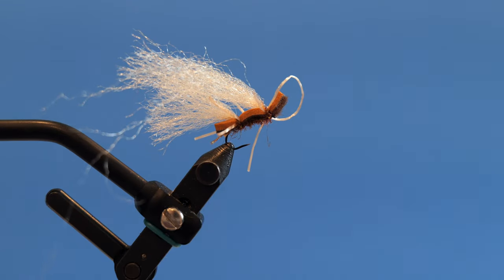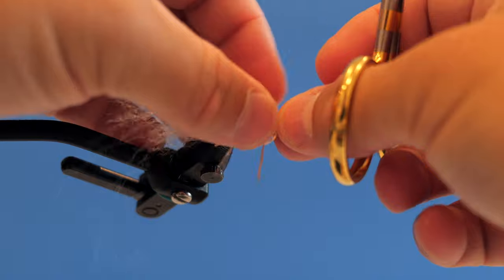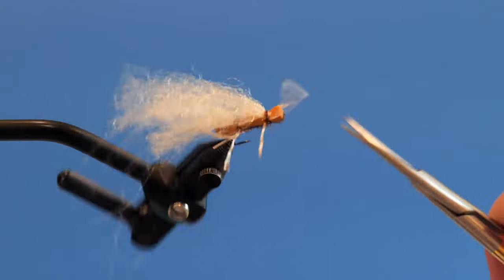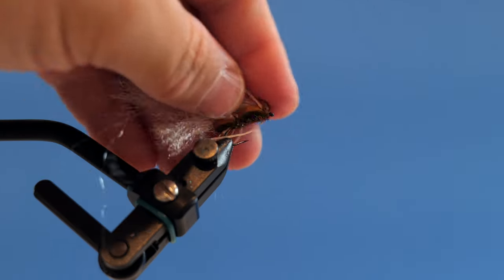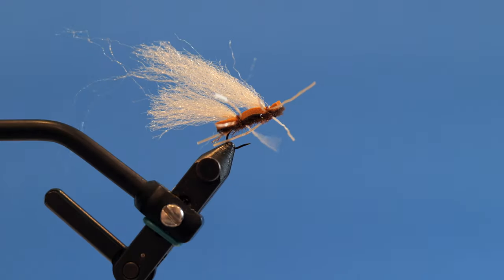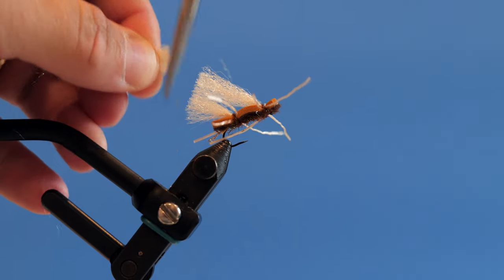The last step is to trim the fly. I come in and gauge the foam — you want a little bit of a lip in the front because if you're doing dry dropper it keeps the fly from sinking as much. I trim it straight across and then clean up those edges — you don't have to, but I think it looks better. Then I separate the legs. The wing needs trimming too — I size it up to just a little bit longer than the tail, then cut straight down. Now the wing is done.